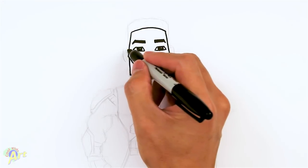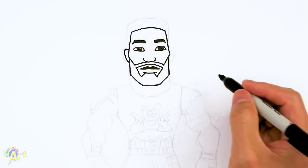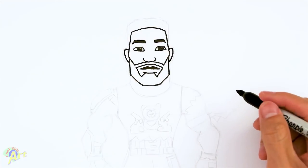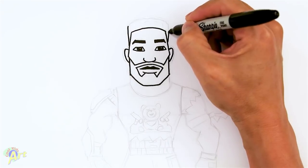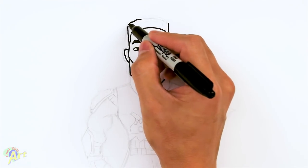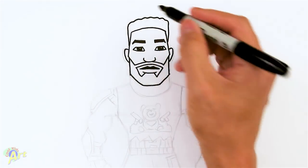From here we can draw in his ear — it's going to be right here, right where his eye is. Draw one little curve, another curve here. And then for the rest of his hair, just come up right around here and just go up. I'm just going to curve it and just give it a little bit of bumpiness because he's got a lot of little bumps up here.